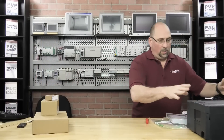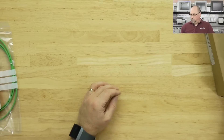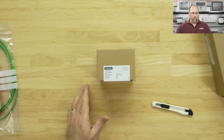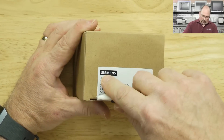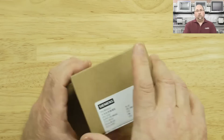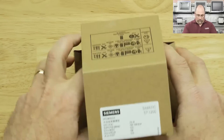We're actually looking at putting together some demo trainer stations to sell, working with some partners up at the Automation School. I like that case — it's a nice case. So let's go ahead and open the PLC first. As a programmer, I'm excited to try new software — the TIA Portal or Step 7. But let's go ahead and open this guy up.